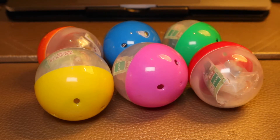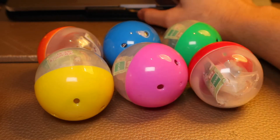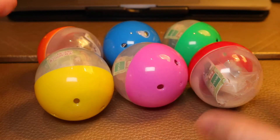Hello，大家好！今天有一輯新的扭蛋要和大家介紹，就是Epop公司出品的貓咪和紫皮坦克第二輯。很久很久之前和大家開過第一輯，我查了一查，上次是半年前3月3日，半年後終於買了第二輯。